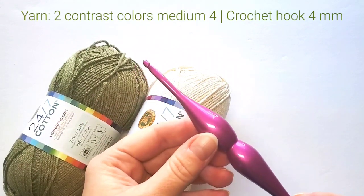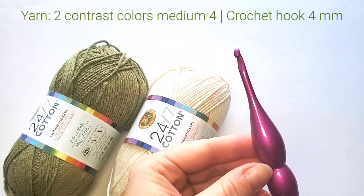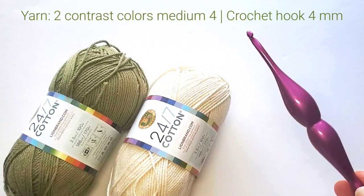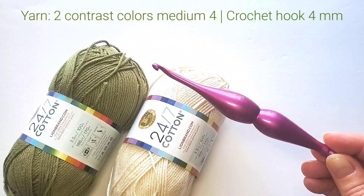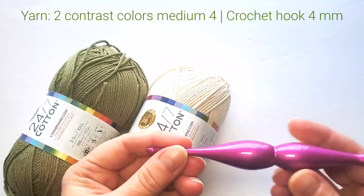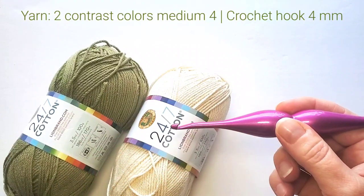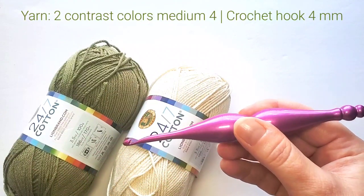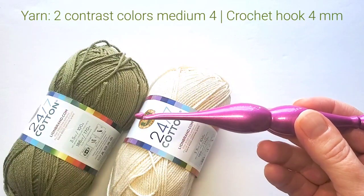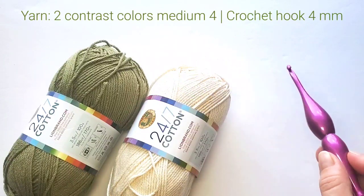The crochet hook is size 4 millimeters. This is my beautiful new crochet hook from Pearl's Crochet — it's from the Candy Shop collection, really pretty and very comfortable to work with, so I definitely recommend it. This nice grape color is size 4 millimeters. Let's get started.